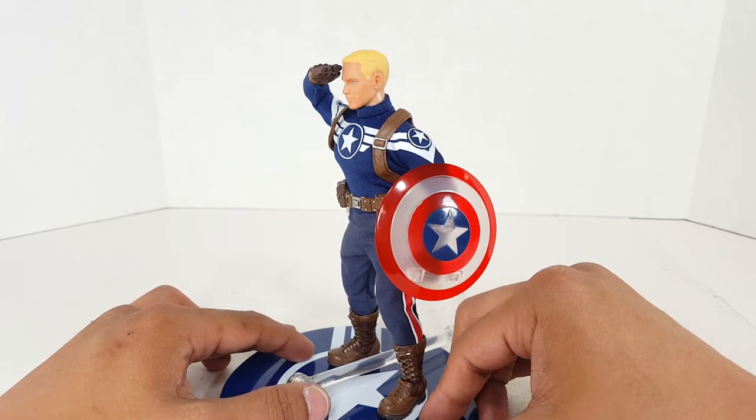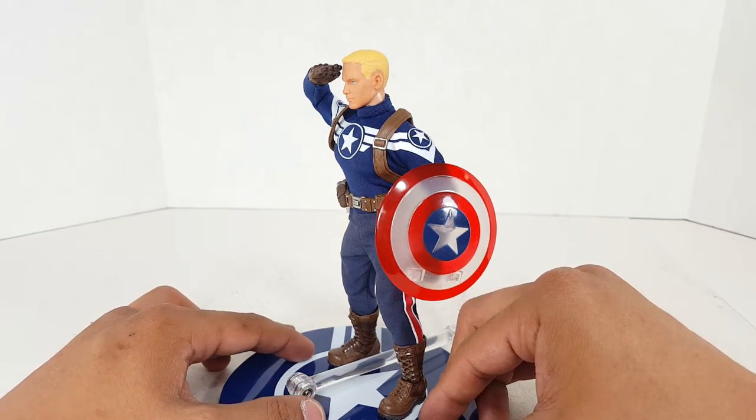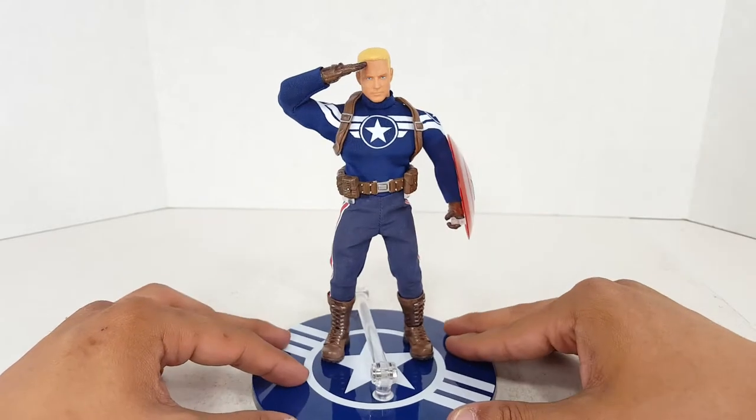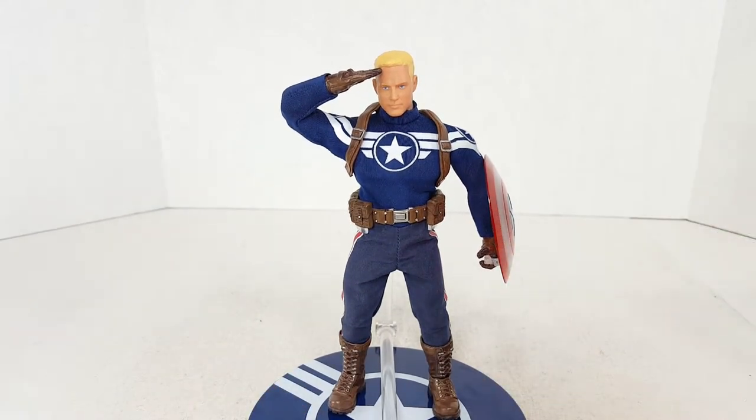As always, from me to you — peace, love, keep on collecting. I will see you guys next time. Bye.